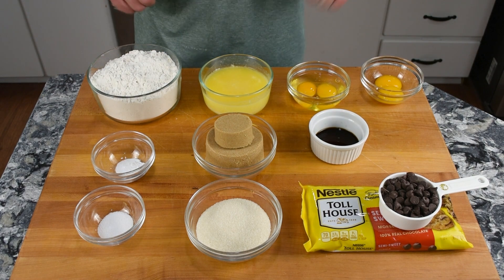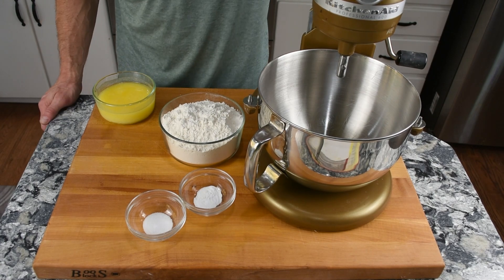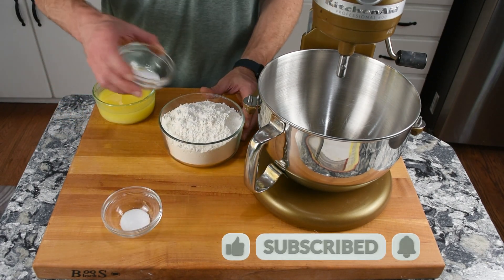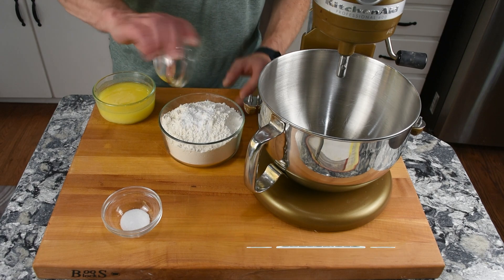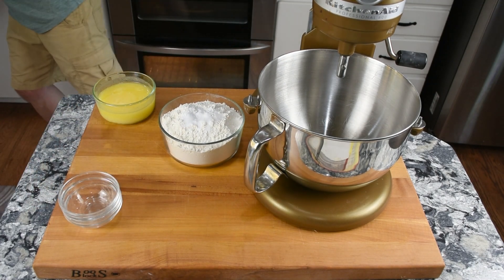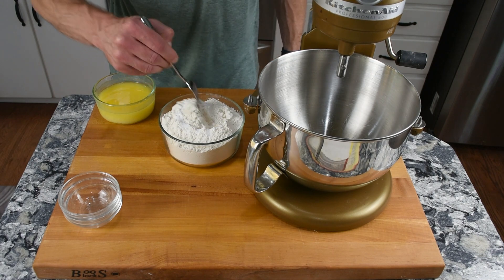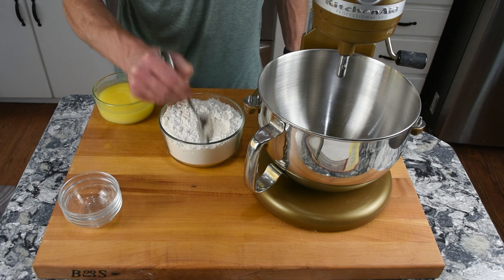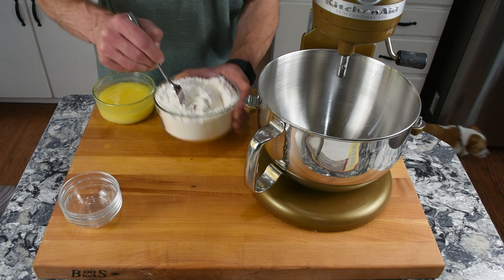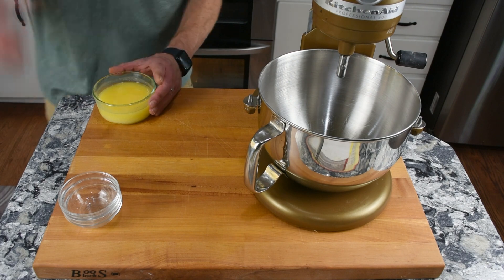Now let's get this mixing. I've got the stand mixer out — you could do this by hand too. First thing I'm going to do is take the flour and mix in the baking soda and the salt. We're going to get a fork and just mix that in a bit — you can whisk them together too — and then set that aside.